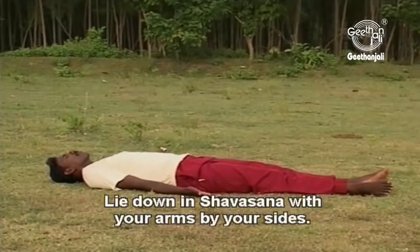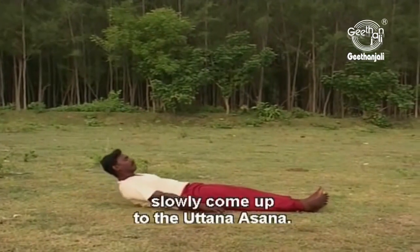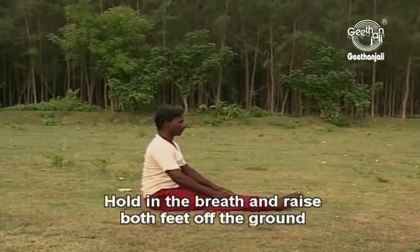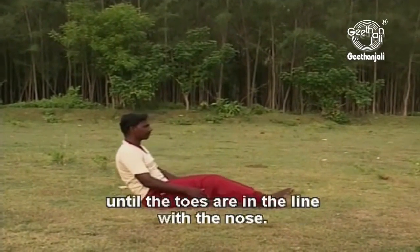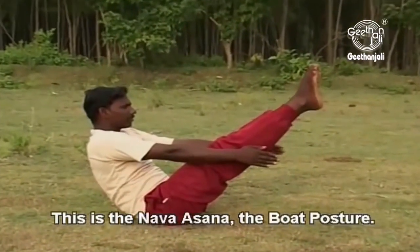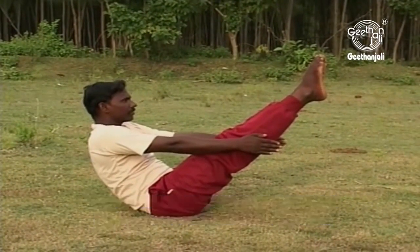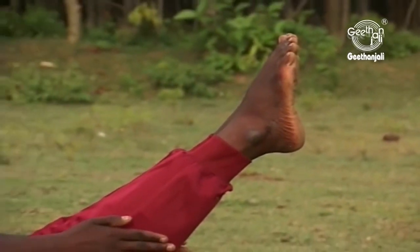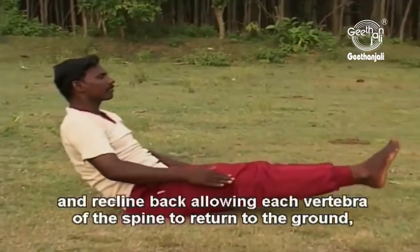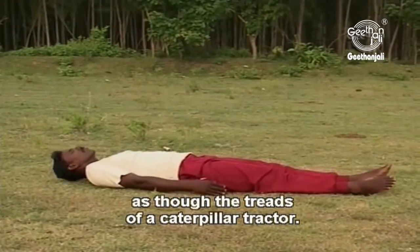Lie down in shavasana with your arms by your sides. While breathing in, slowly come up to the utthanasana. Hold the breath and raise both feet off the ground until the toes are in line with the nose. This is the Navasana, the boat posture. The hands are placed alongside the legs for maximum benefit. On an outgoing breath, slowly lower the feet to the ground and recline back, allowing each vertebra of the spine to return to the ground as though the treads of a caterpillar tractor.